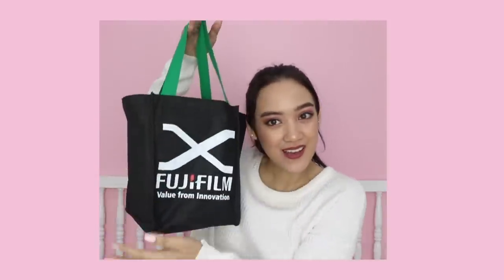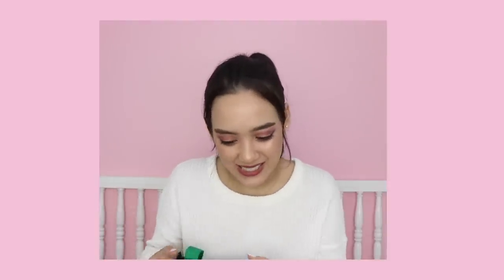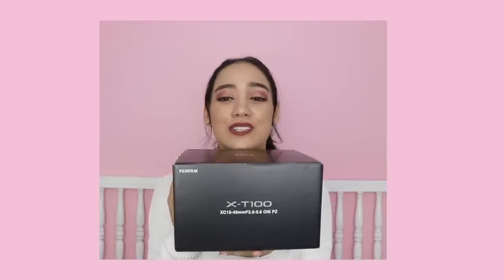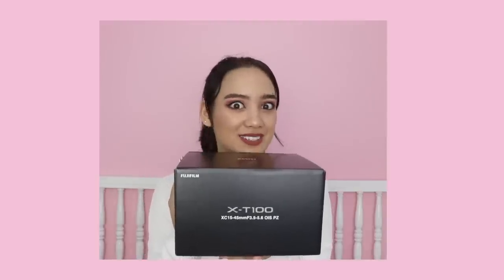Hey, what's up guys? I'm Mariana Everson and today we are going to be reviewing and unboxing a little package I got from Fujifilm! They were so, so kind in sending me this. I've been needing a new vlogging camera for a while, and they sent over the Fujifilm X-T100. I've been hearing really good things about this camera and I can't wait to let you know my thoughts. So let's see what's inside the box.